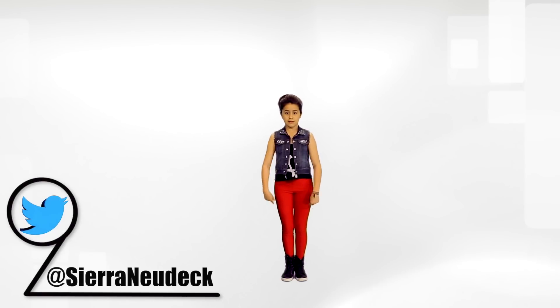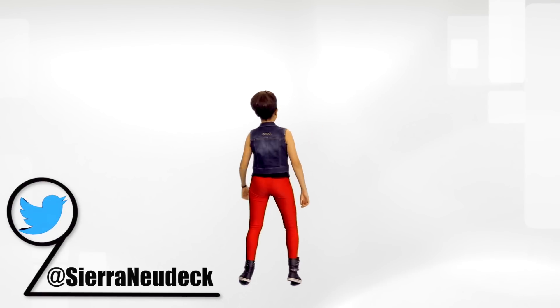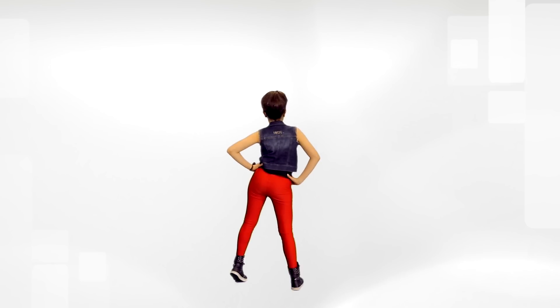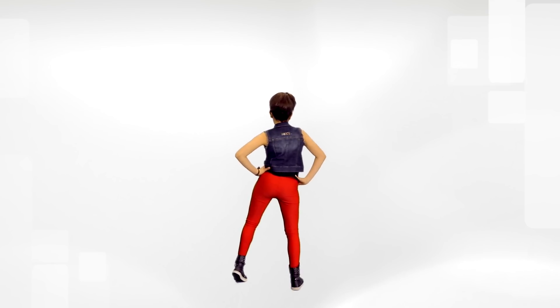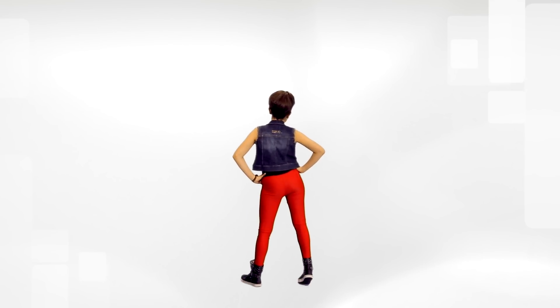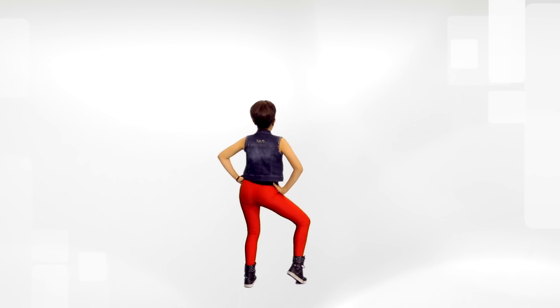Let's get right into it and we're going to start facing back. You're going to lift your right hip up and then sit in your left. Bounce down, one, and again, two, and do the same thing to the other side. Left hip up and down to the right, one.